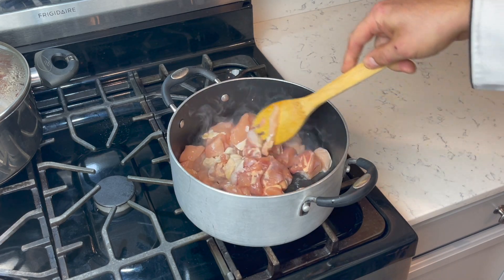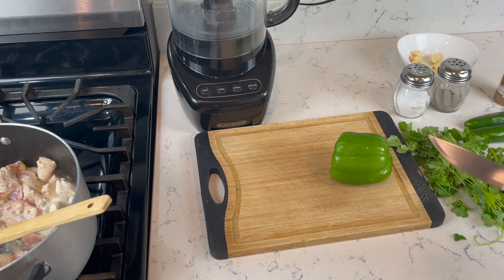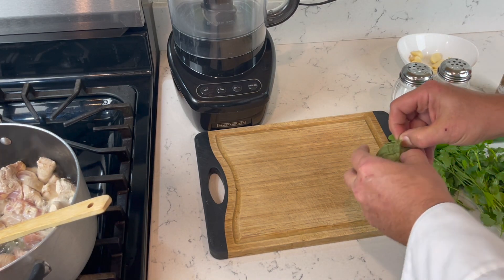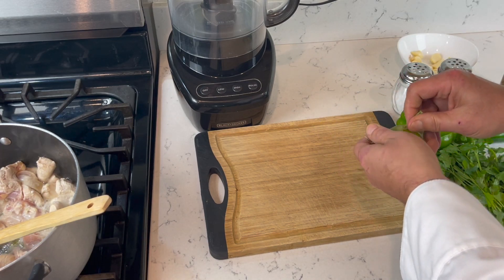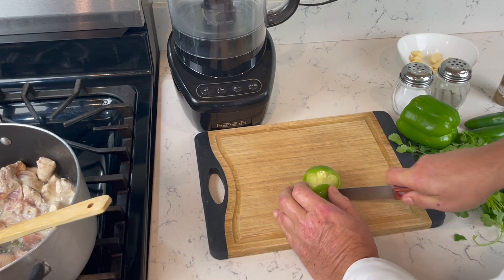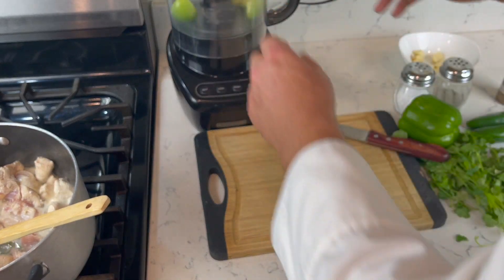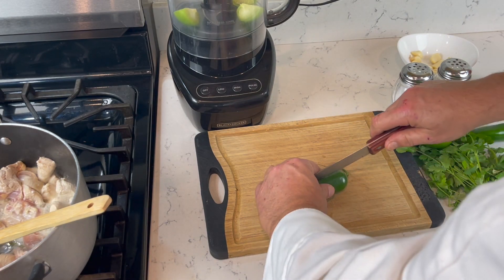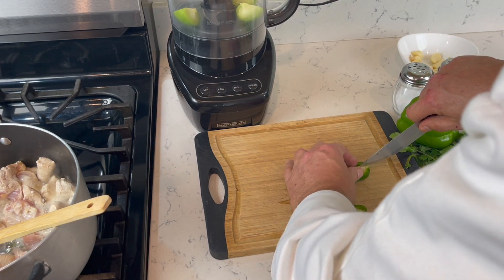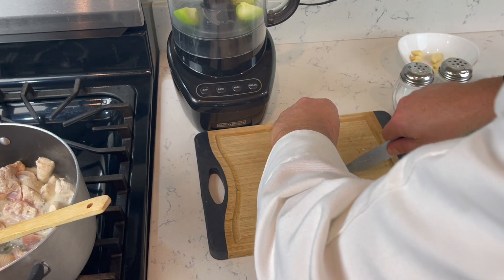I'm gonna do a light brown on the meat. It's gonna take around 10 minutes. While we're browning the meat, we gotta prepare our salsa verde. I'm gonna take out the tomatillos — eight pieces — quarter them, and put them in the food processor. Two fresh jalapenos. I'm gonna take out a little bit of the seeds and membranes so it's not too hot, but I'll leave some in.